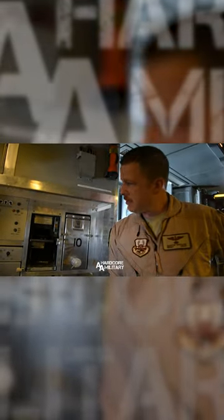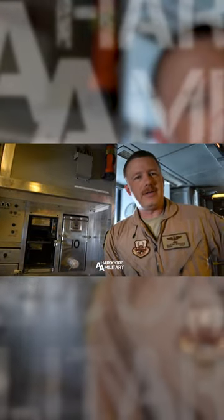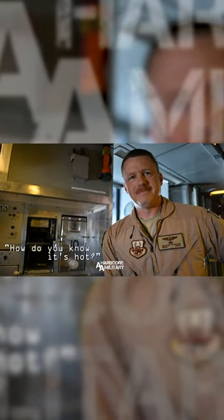We're going to stand here now for five minutes until the water's hot. How do you know it's hot? If you touch it and you burn yourself, it's hot enough.